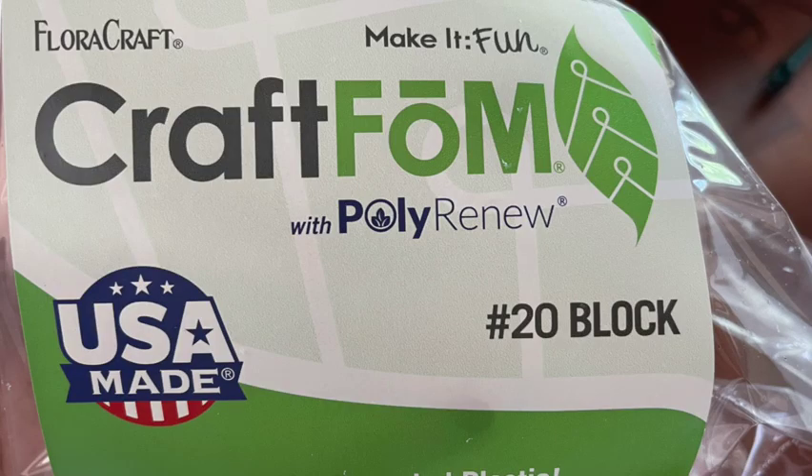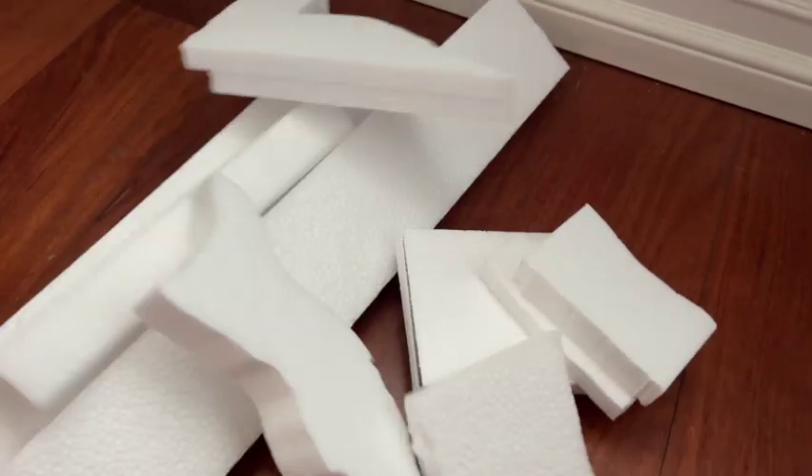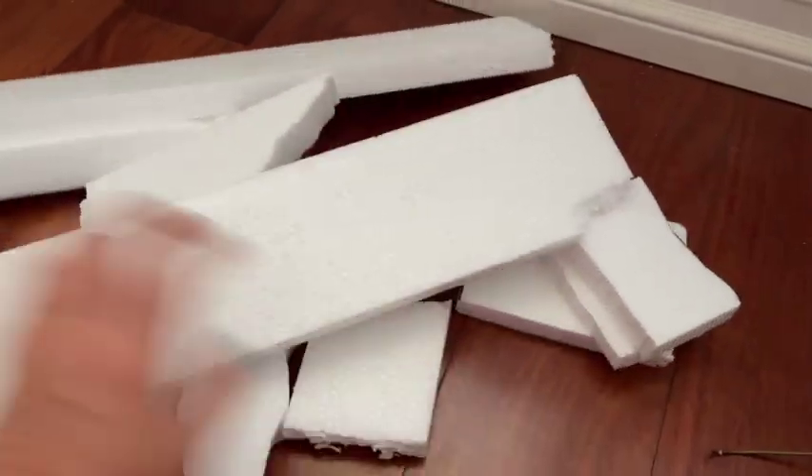Here's the craft foam that I used. This is a flora craft foam and it worked well for the project I'm doing, but you can use other types of foam or even trash foam from packages that you get if you want to glue those together. If you have enough to make a pond, that would work as well.